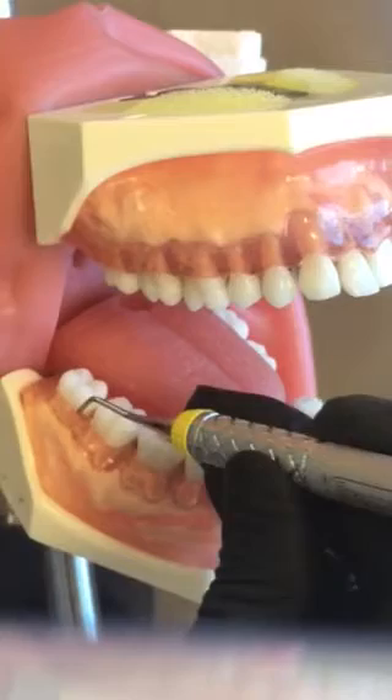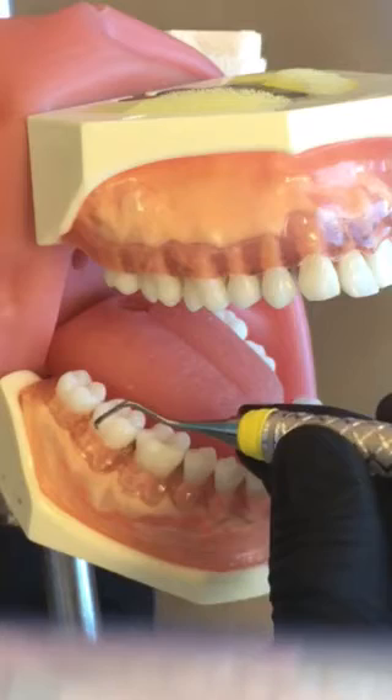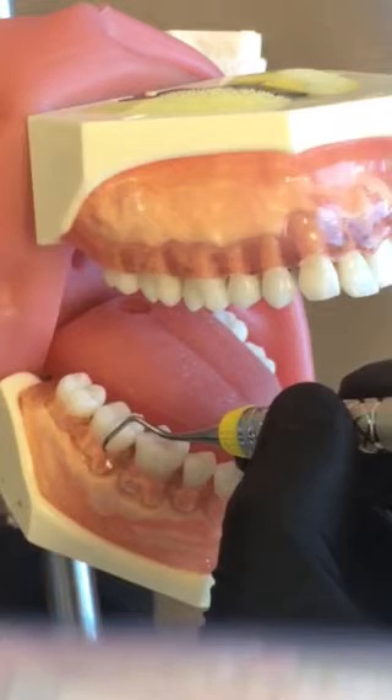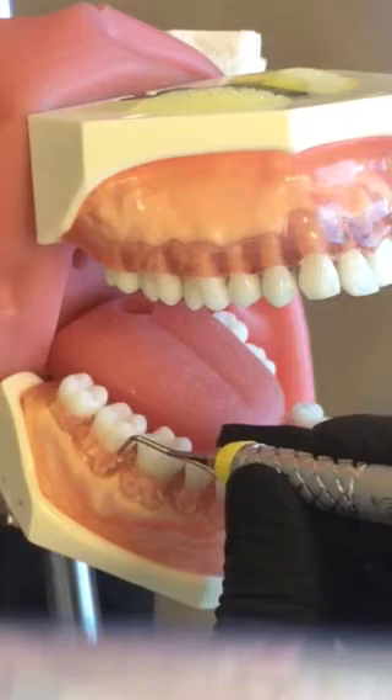With your curettes you're going all the way to the junctional epithelium, which is the base of the pocket. If you do feel calculus, make sure you get apical too, which means underneath the deposit. If you're not feeling any calculus then you're just going to be using a light exploratory stroke, but if you do come across a deposit and can get underneath it, you're really going to tighten up on your grasp just a little, be very firm on your fulcrum, and then apply lateral pressure to remove the deposit.